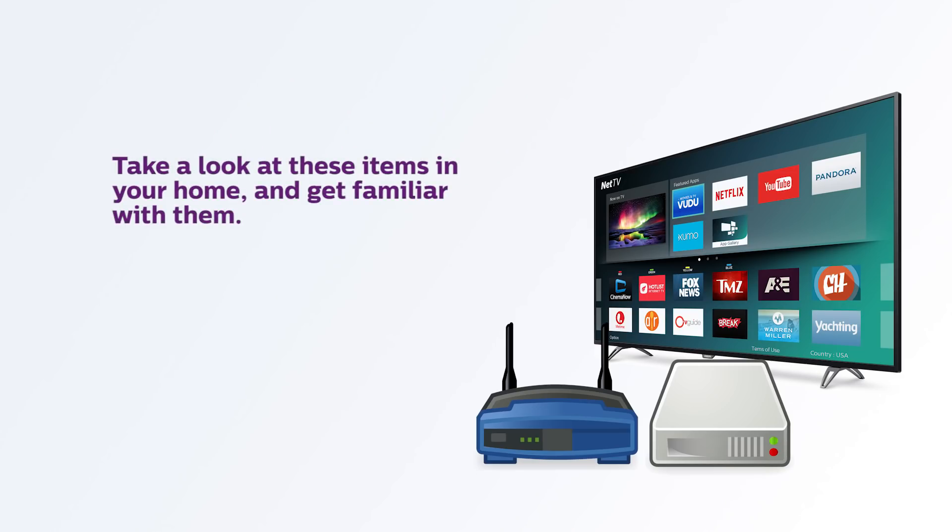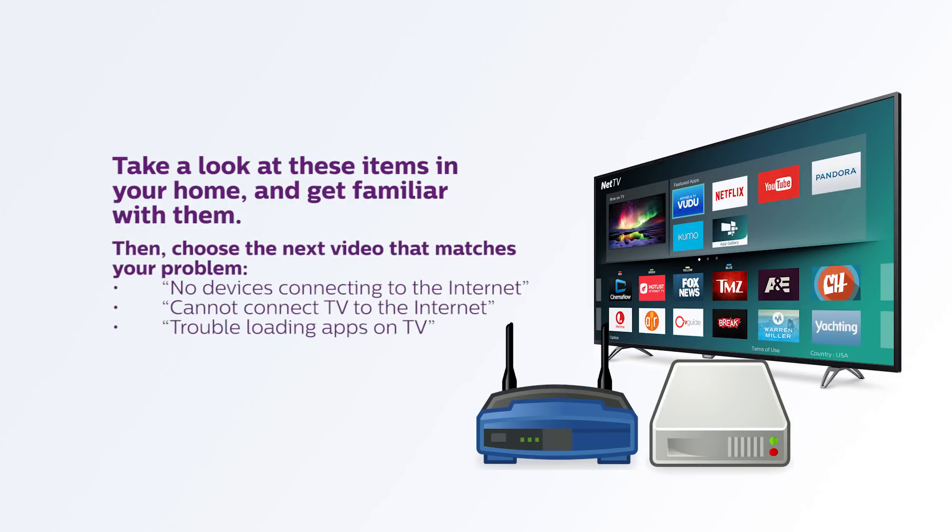Take a look at these items in your home and get familiar with them. Then choose the next video that matches your problem. If you can't connect to the internet on any device, choose 'No devices connecting to the internet.' If it's just your TV that won't connect, choose 'Cannot connect TV to the internet.' If you can connect to the internet but are having trouble with an app, choose 'Trouble Loading Apps on TV.'